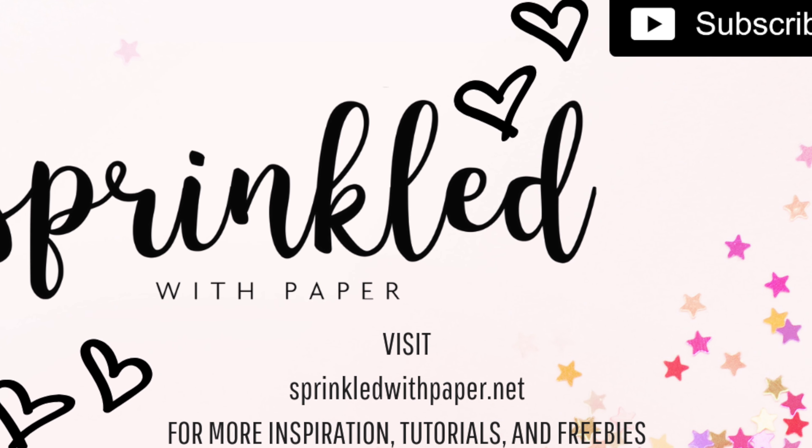For a little finishing touch, I just added some of the little candied eyeballs in with the candy corn.